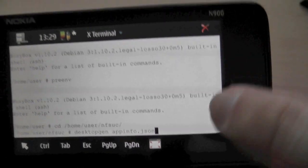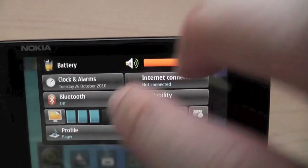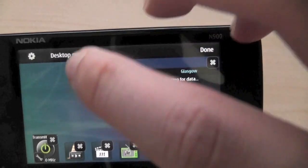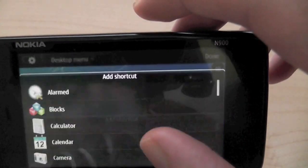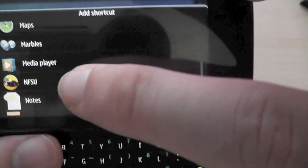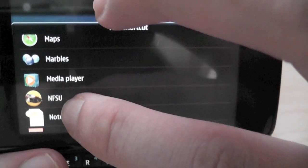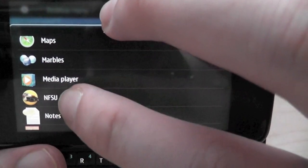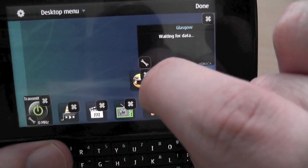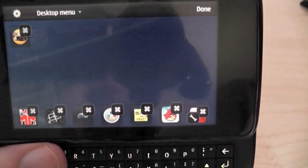Pretty much that is all you need to do. Once you've done that, you would close X Terminal and you should see it in your shortcuts. I already have it on my desktop — just to show you, you scroll through and I've already got an icon showing up there. When you first do this, you probably won't see an icon next to it — you'll just see NFSU with a blank icon. So if you want that icon to show up, just do a reboot on your phone, or turn it off and turn it back on again, and you will see it.